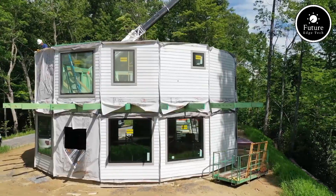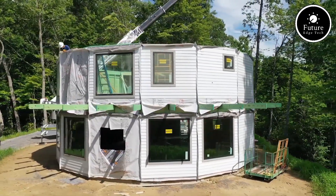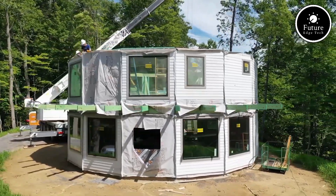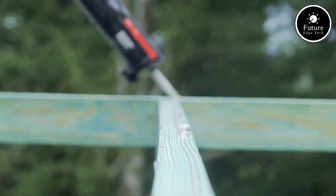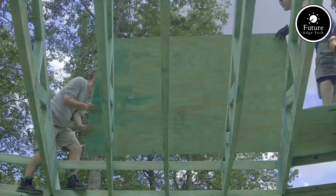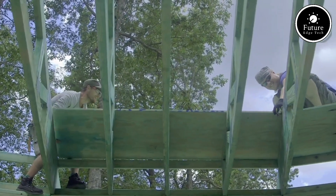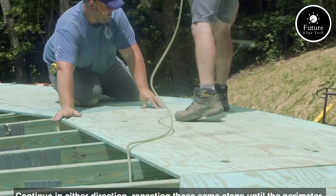Their homes often include high-performance insulation, energy-efficient windows, and other eco-friendly features, ensuring long-term savings and minimal environmental impact. In addition to their innovative designs, Dell Tech offers various floor plans and customization options to meet diverse needs. From modern to traditional styles, each home is tailored to reflect the client's vision while maintaining high standards of durability and sustainability.